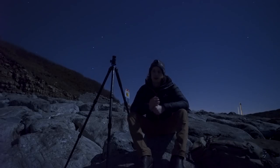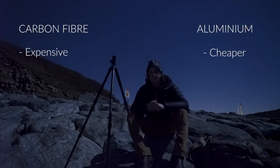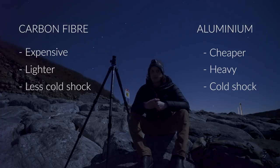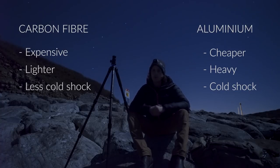You get to choose the material — either carbon fiber or aluminum. Carbon fiber is a bit more expensive, but it's a lot lighter, so I opted for carbon fiber. The other benefit of carbon fiber is that it doesn't get as cold as aluminum, so as someone who's out at night shooting in cold conditions, you don't get that cold shock like you would from aluminum.